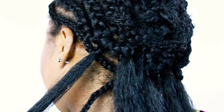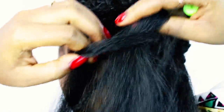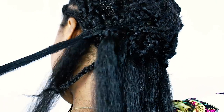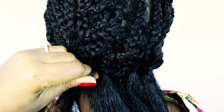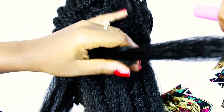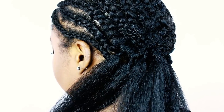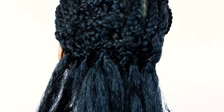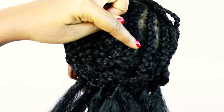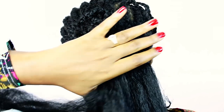Sometimes, especially around the hairline where I tend to use smaller amounts of hair, I like to loop the hair three or four times so that it does not shed. With this type of style you will have very minimal shedding, depending on how many times you rotate to create your knot. A little bit of shedding is not bad — but if you notice a lot of shedding, try different types of braiding hair, or make sure to do your rotation a couple of times before forming your knot.